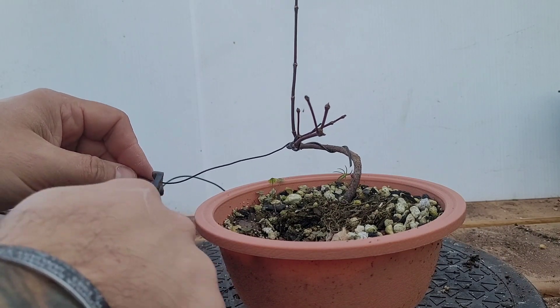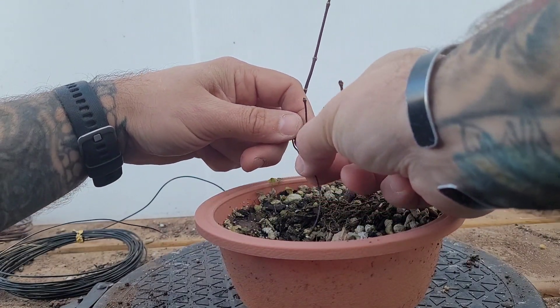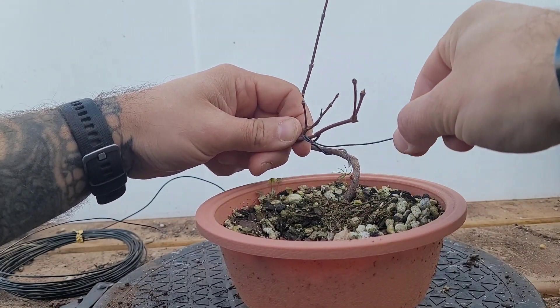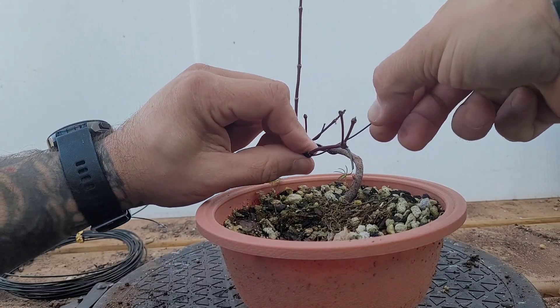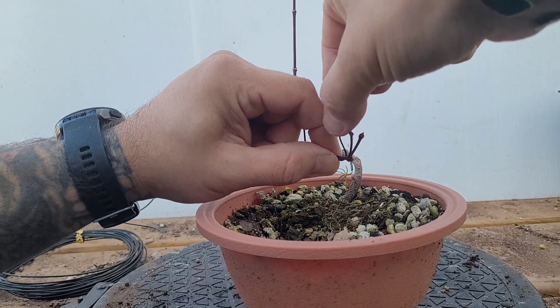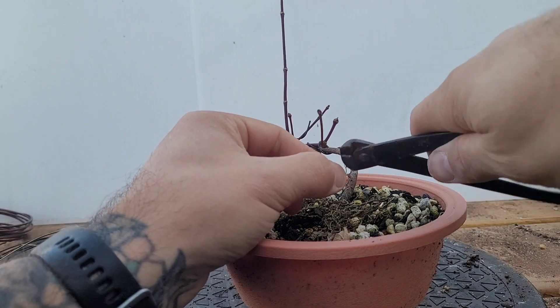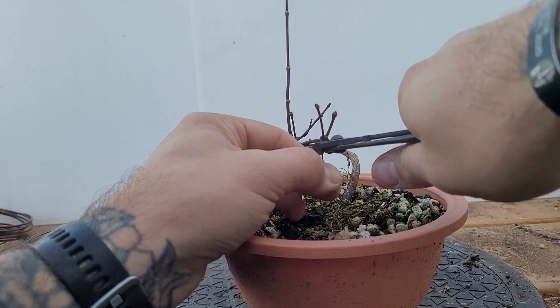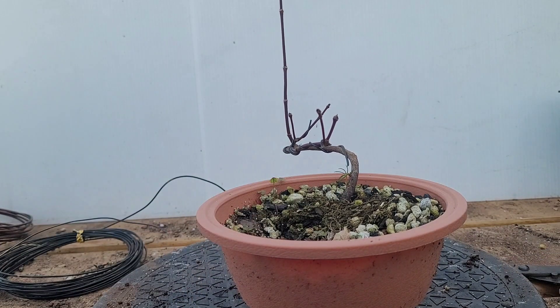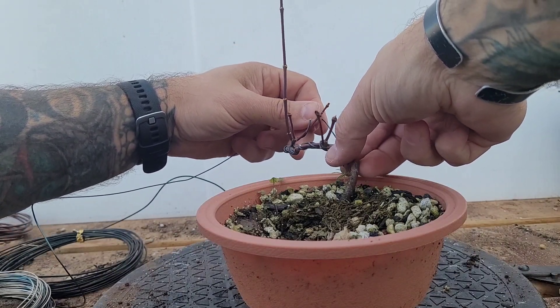We'll cut it to about right there, cut off anything we don't need, and we're just gonna continue this one around. It's basically right in here, so if we want to get any more movement up in this area we can. Now we got rid of that.